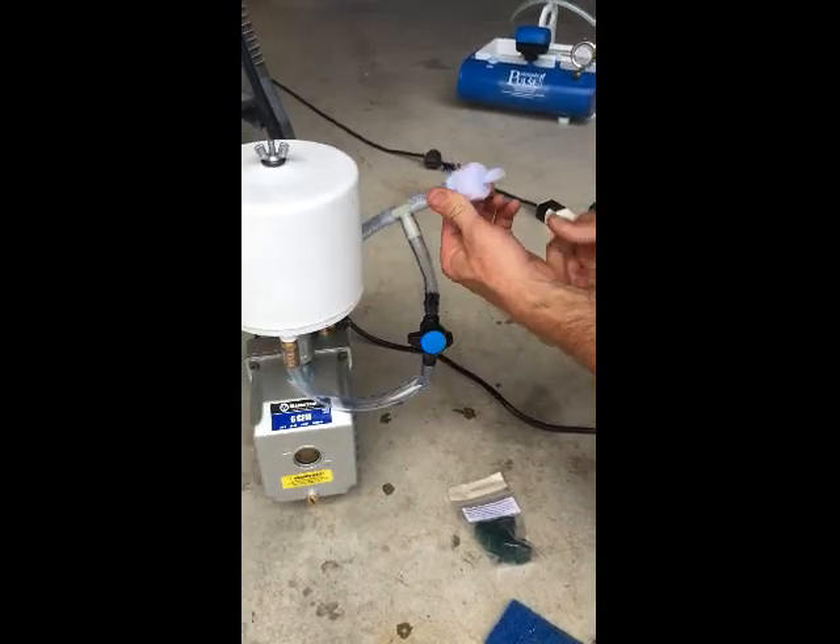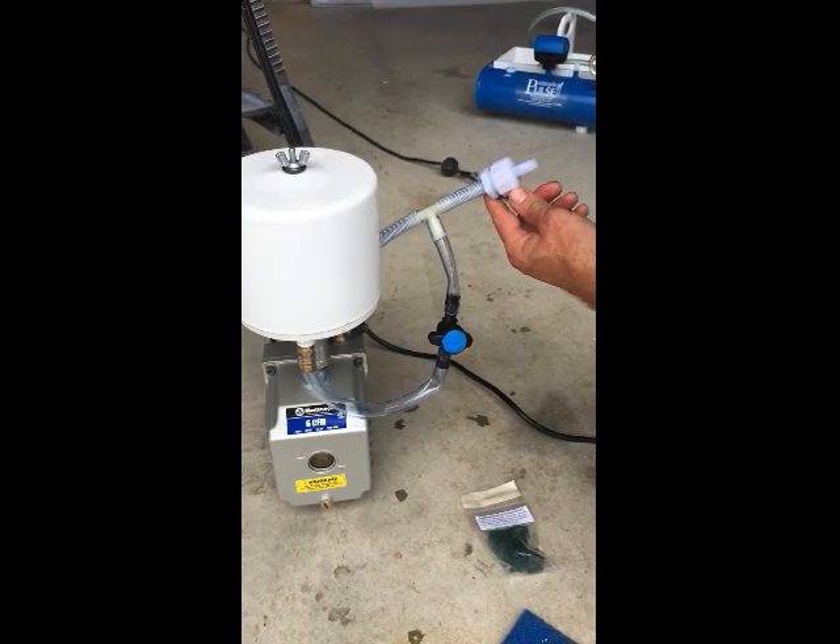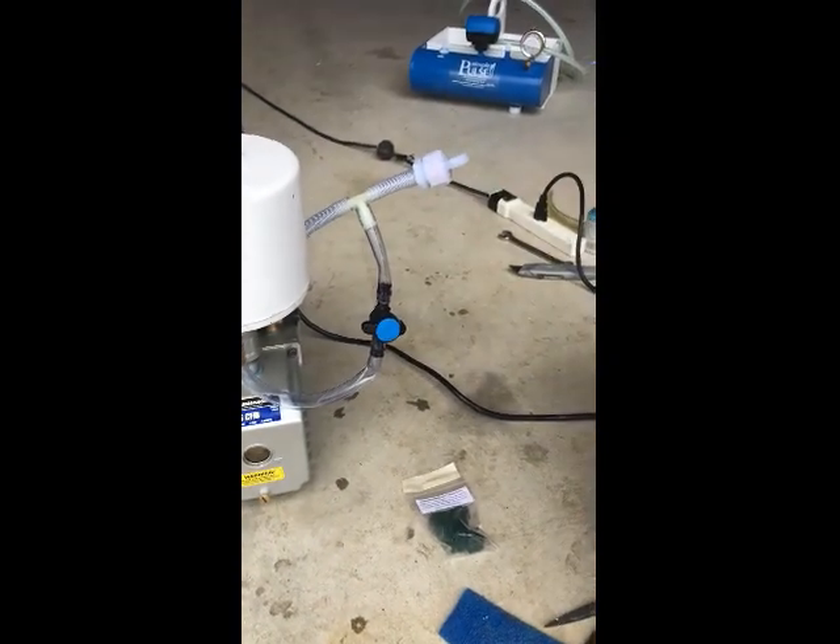Don't worry about trying to wash these — just replace them every month. Do not run your vacuum pump without the filter material in that fitting.